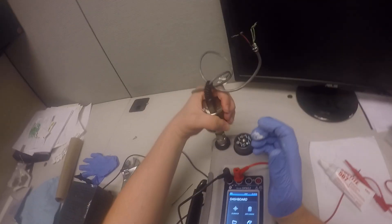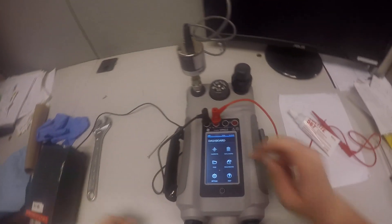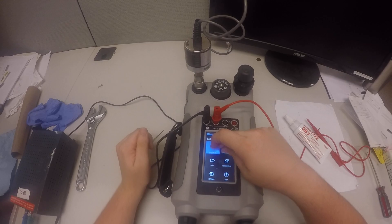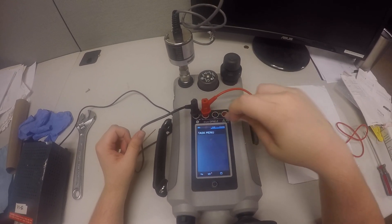You don't need to use any hand tools for this, just get it hand tight. Now we're ready to use the Druk machine. We're going to hit Calibrator, and we're going to get a swipe right here, then hit Calibrator again.